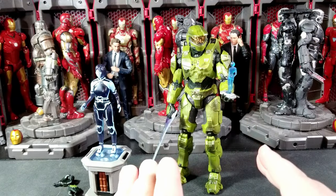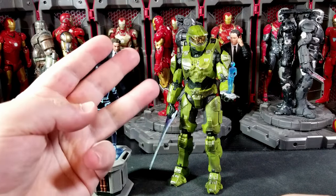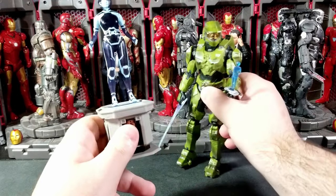We've seen this Infinite Chief now four other times — we got series three, four, the Walgreens one, and then the two-pack with the Halo One Chief. Now for the last little accessory: